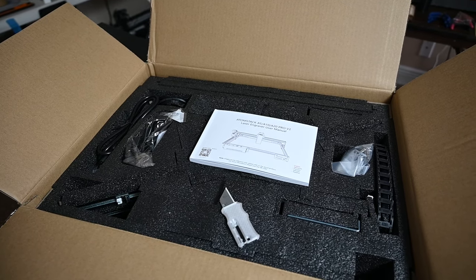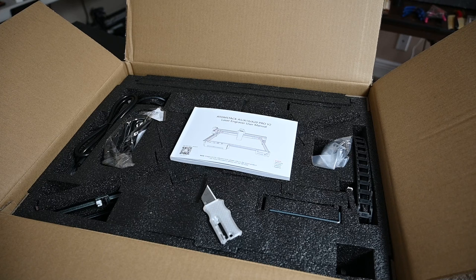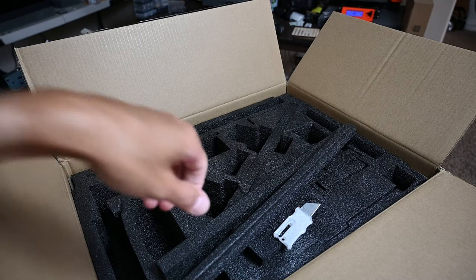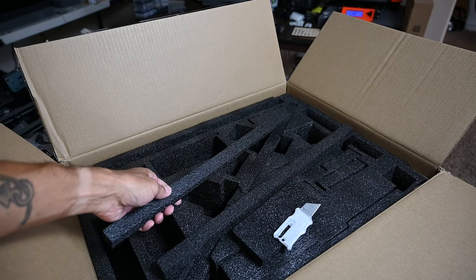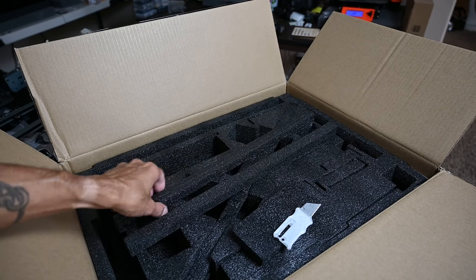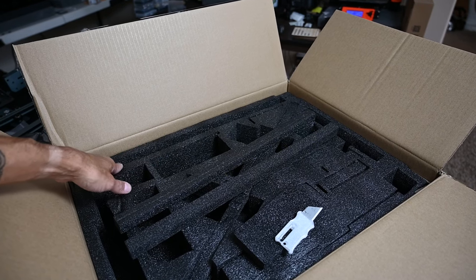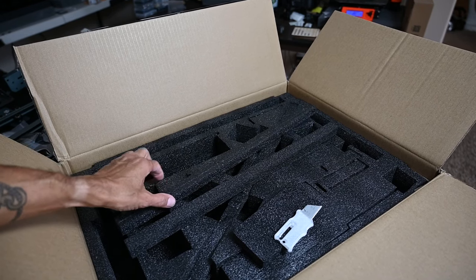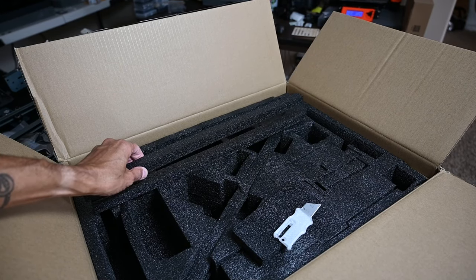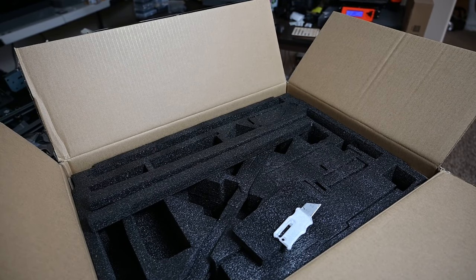The Atomstack A10 Pro is sold in kit form so you will need to set aside some time to assemble the unit. Overall the product is very well packaged with a lot of attention to detail. All of the parts are separated by individual pieces of foam, and even when multiple parts are put in a single slot, there is often foam in between each part to keep them from rubbing against one another.